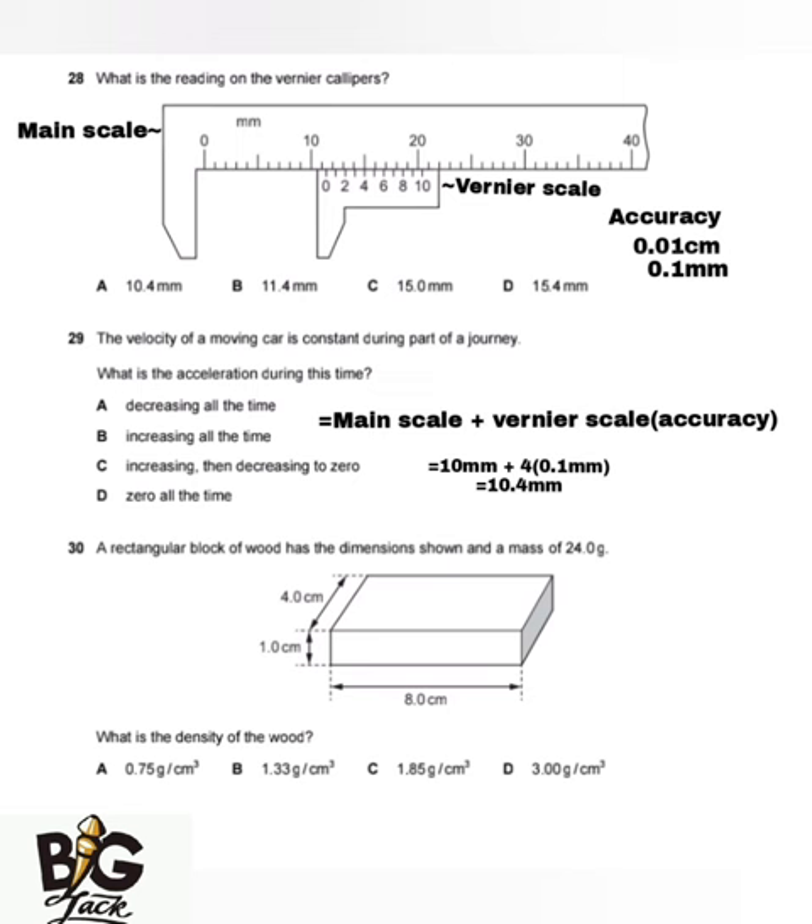The next question says a rectangular block of wood has given dimensions and a mass of 24.0 grams. The first part asks: what is the density of the wood? Density equals mass over volume. We have the mass, but we need to find the volume first.